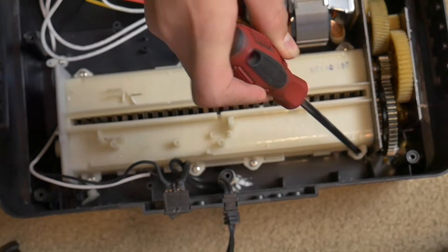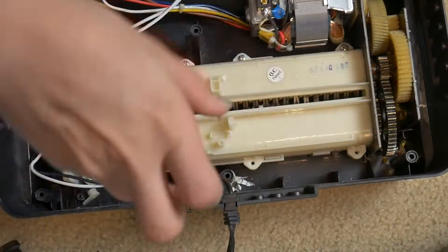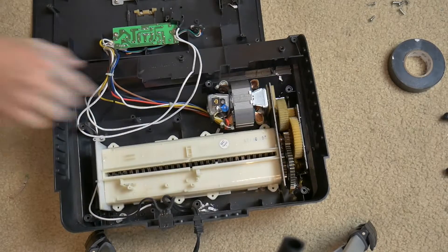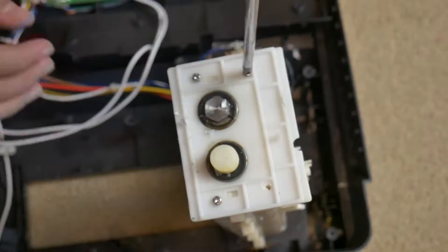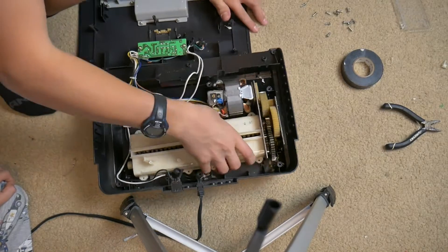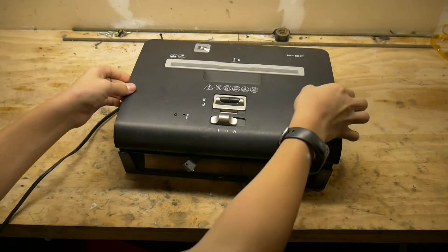We need to take off the top plastic shroud as it isn't wide enough for most plastics to fit into. You should be able to pick up the whole shredding assembly and remove the end plate. We are off to the garage to use the Dremel — my carpet can only take so much.